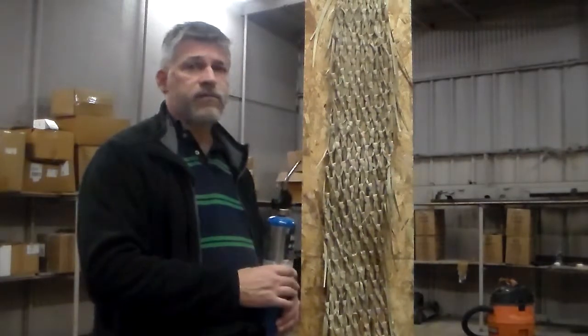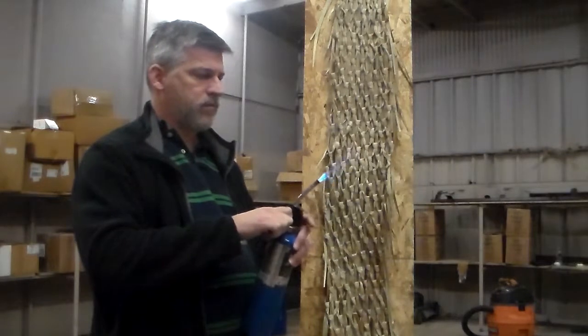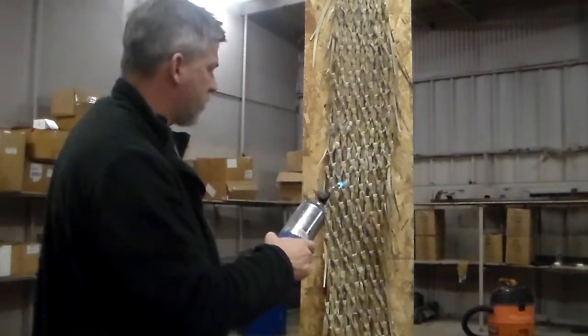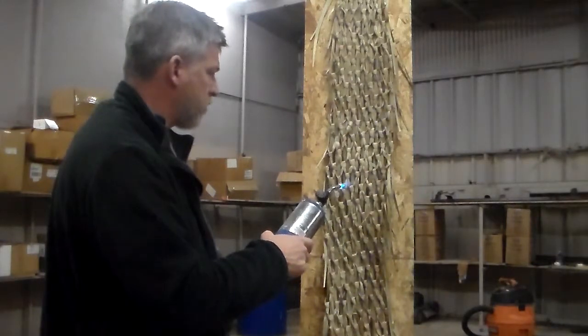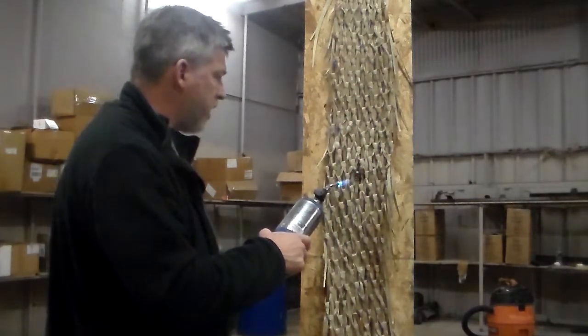We're going to take a torch to this and see how it works. Right now it's actually intumescing quite a bit, forming a layer of charred material.